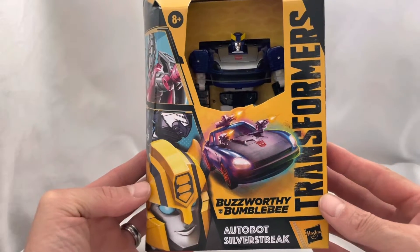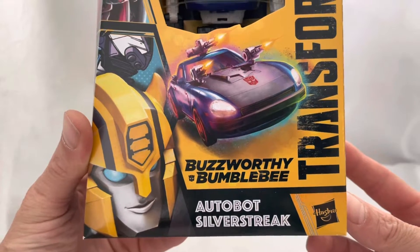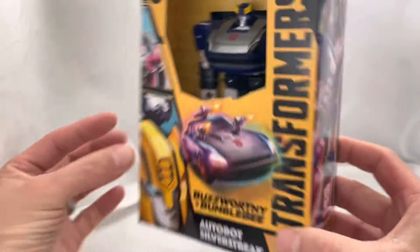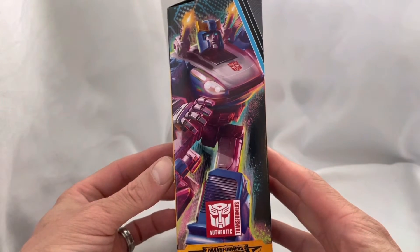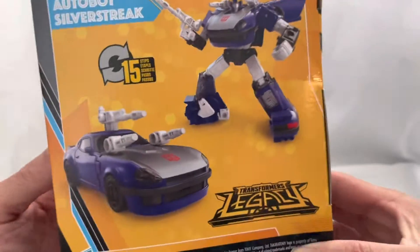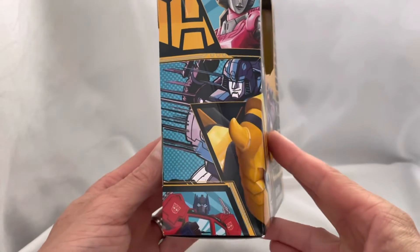Party dudes and dudettes, I got a transformer for you here today. It is a buzzworthy transformer, Bumblebee series Autobot Silver Streak. Look at that - it transforms. Let's look at the box real quick, that is pretty cool actually. It transforms from a humanoid type deal to a cool looking car. Can't beat that. Let's look at the other side - comic book style here.